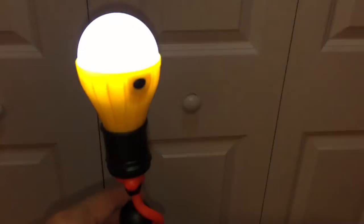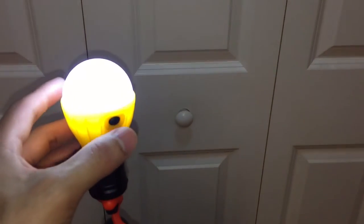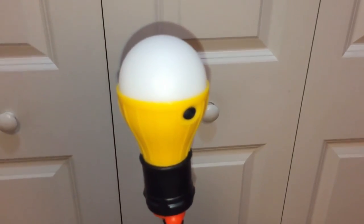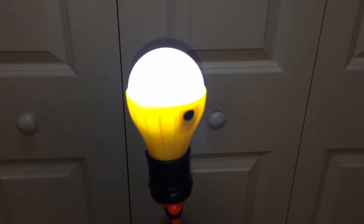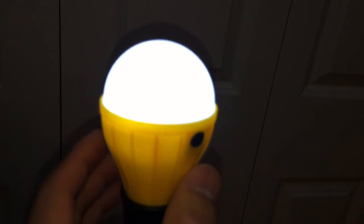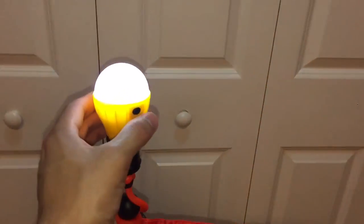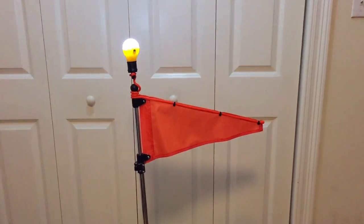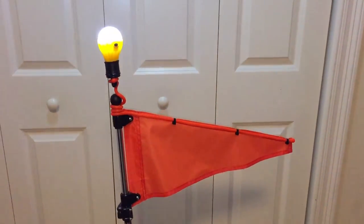It's really neat because it has three different features. Basically you can turn it off; setting one is the brightest it'll get; setting two dims it down a little bit; and then setting three makes it flash — like a little strobe type effect.